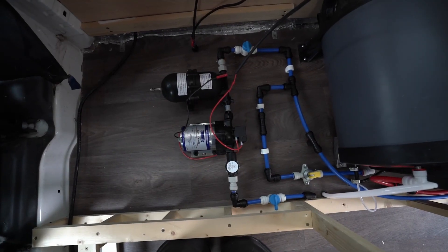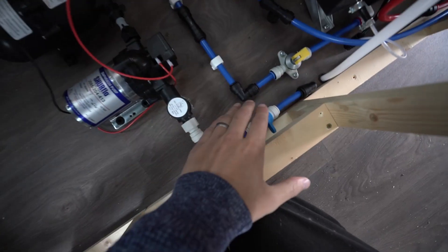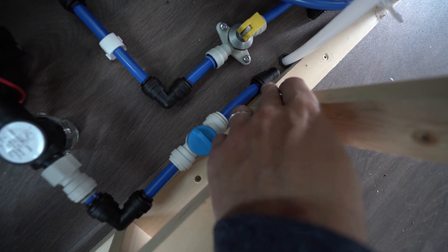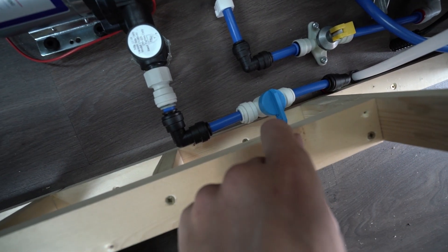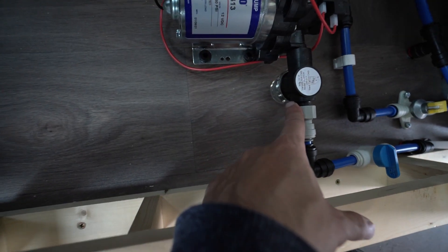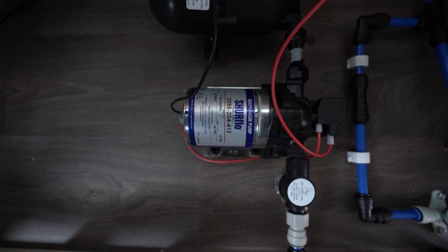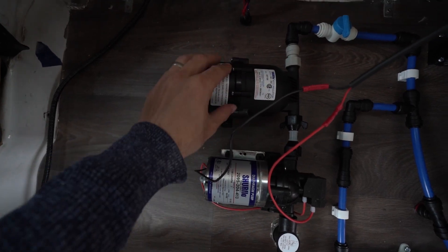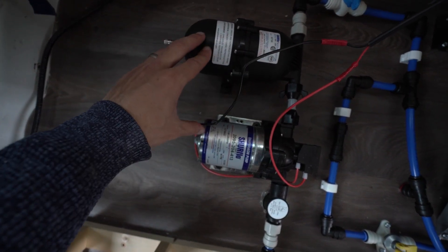Looking at this it might look a bit scary if you're just starting out, but I promise you it's not that bad. The fresh water comes up here from the tank — it's just an elbow joint — comes into a cutoff valve so we can turn the water on or off, it goes into a filter which came with the Shur-Flo pump, and then the pump goes into the accumulator which helps to balance out the pressure so the pump doesn't have to work all the time.